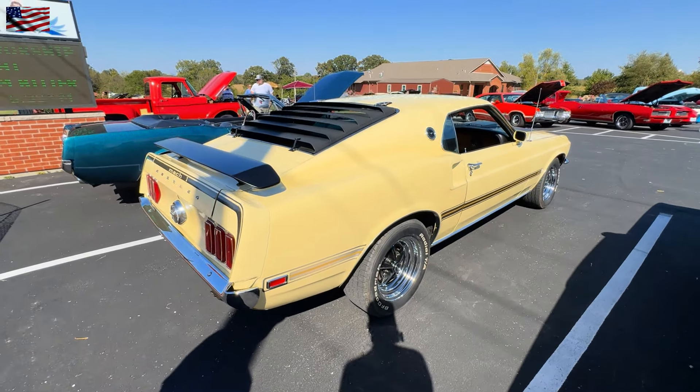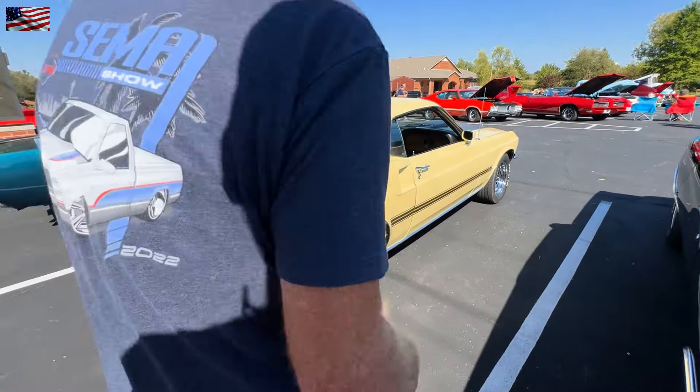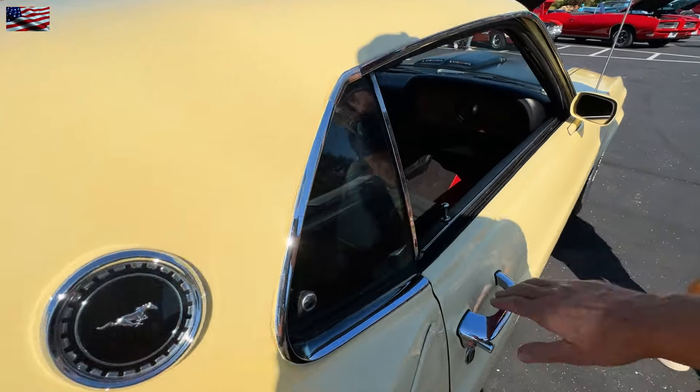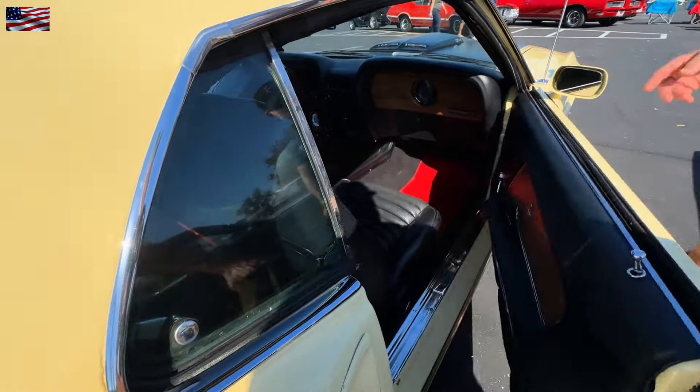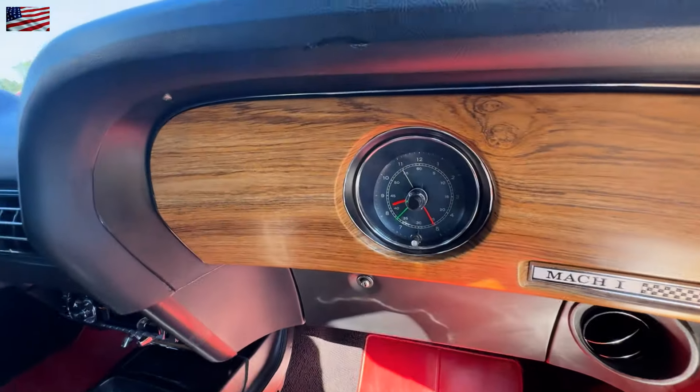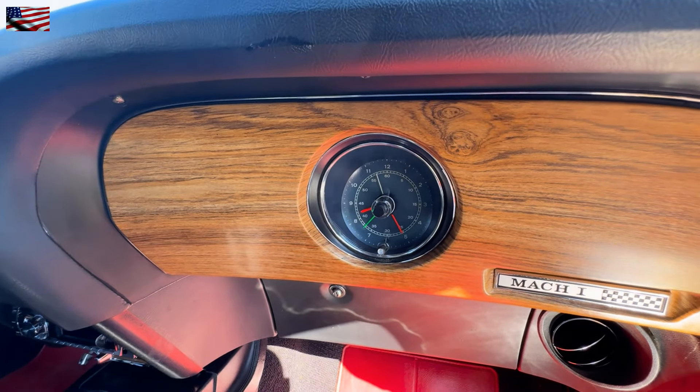Can we see the engine? I'm going to open the passenger door — I see you've got the clock on the dash. Got the clock in it and it runs. I think it's ticking — you can probably see the second hand moving on there.